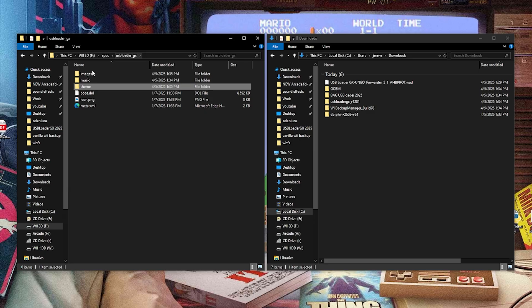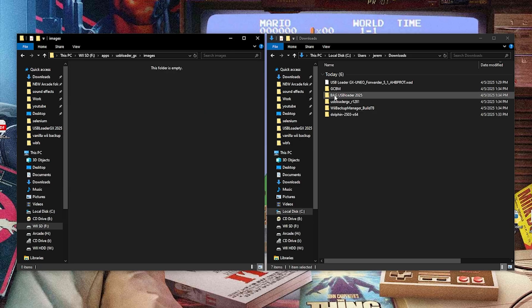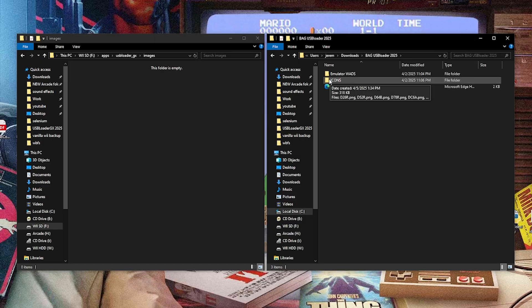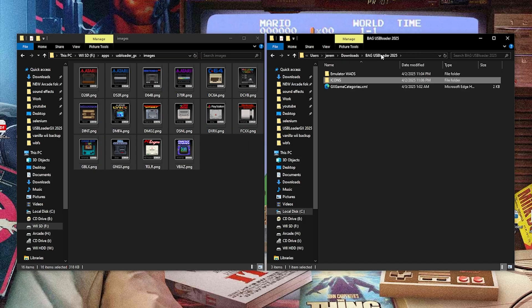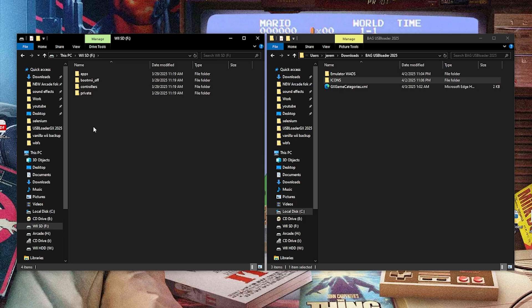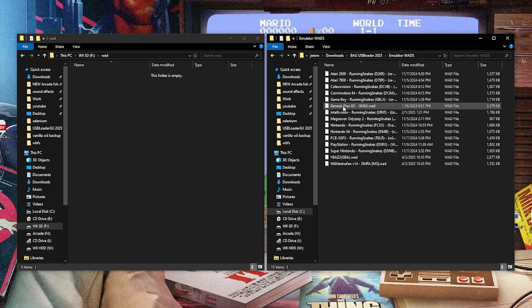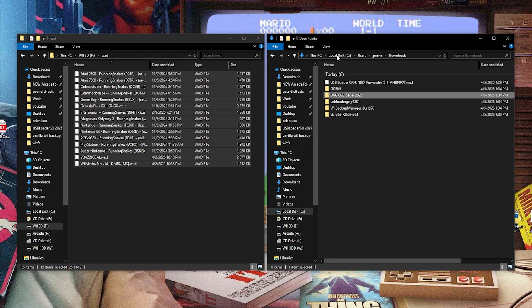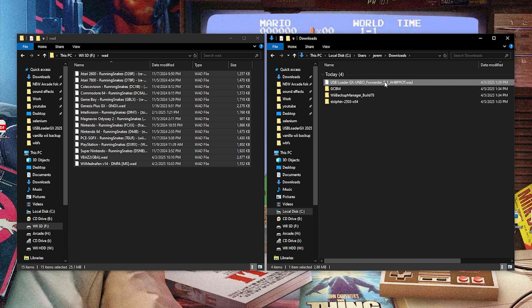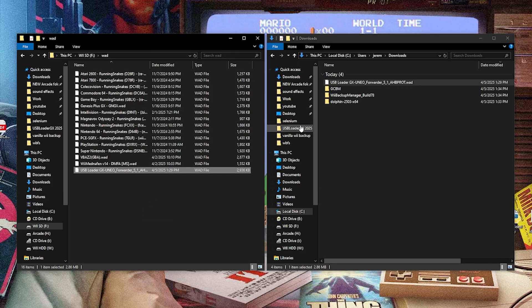We'll go back into USB Loader GX and go into the images folder this time. We have my folder that I gave you guys — as we open this up, we have our icons. If I open this up, we're going to highlight everything in here and drag it into the images folder. Then we're actually all set with USB Loader GX. So let's head back over to the SD card. We're going to make a new folder called WAD. Inside of this, you can see my folder — emulator WADs — we're going to highlight everything and drag it right into the WAD folder. And we have a USB Loader GX forwarder here — it's another WAD — we're going to toss this into our WAD folder as well.